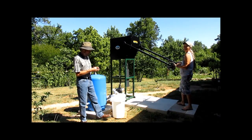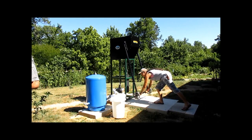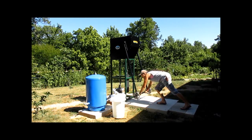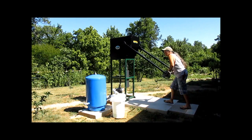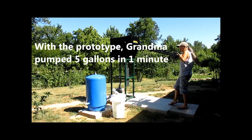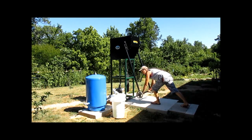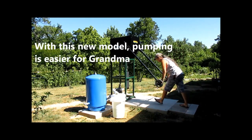All right, we're going to give a countdown here. Five, four, three, two, one, go. Thirty seconds.